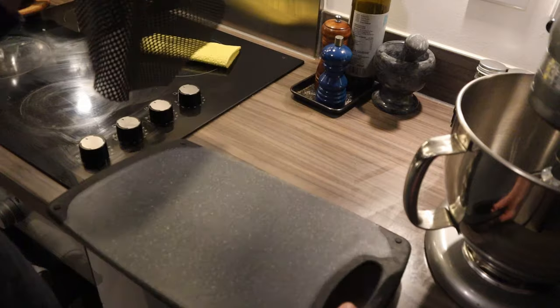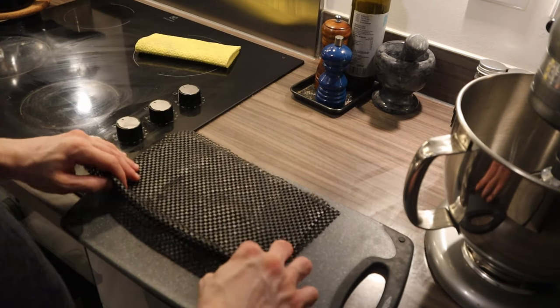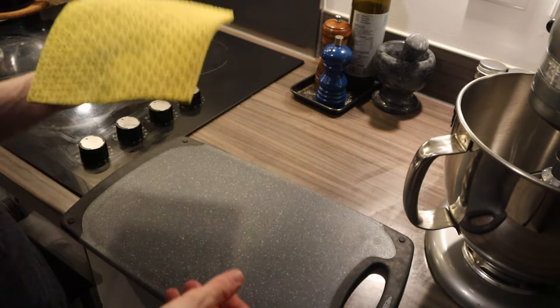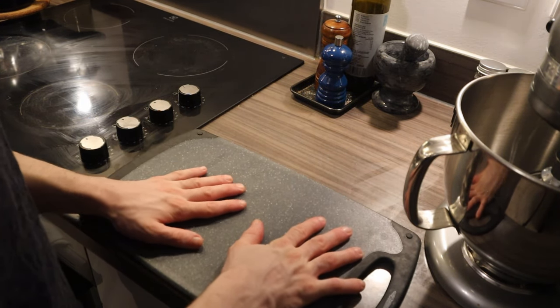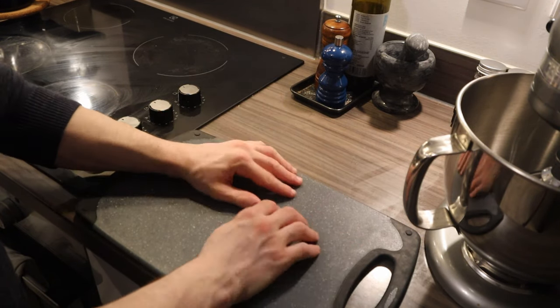Now if you don't have one of those, you can still use some wet paper. However, if you want to be a little more sustainable, you can use one of those cloths wet under your chopping board, and that way there's no way it's going to move. The chances of cutting yourself are also reduced just because of this.